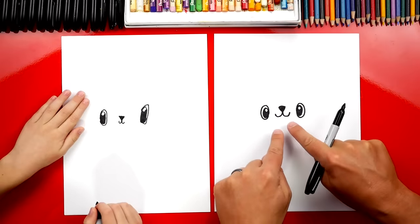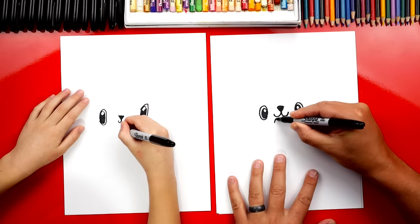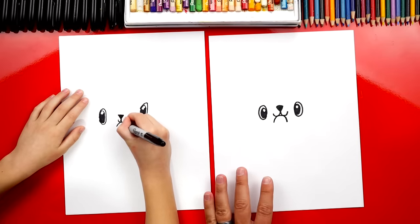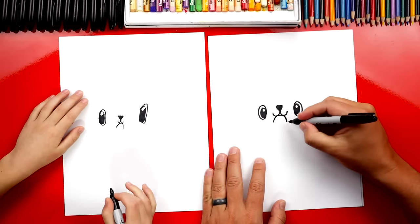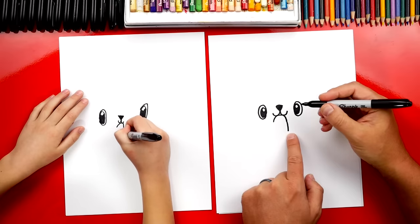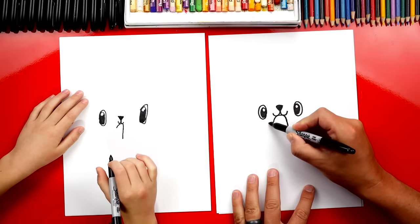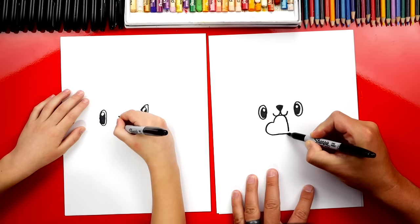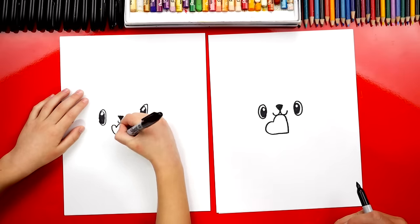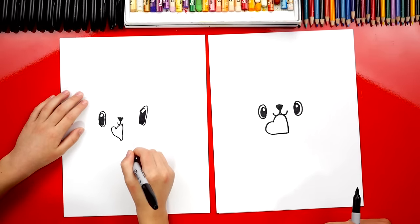Next we're gonna draw the heart that the puppy's holding in its mouth. So we're gonna draw an upside-down U right here — watch this. We're gonna go up like this, around, and then back down. We're gonna take the heart one step at a time. Now on the right side we're gonna draw a line that comes down further on the right. Then we're gonna draw a curve that goes around and then comes back and connects to this point down at the bottom. That's an easy way to draw a heart that's kind of on its side. Hearts are a little difficult, aren't they? But if you take it one step at a time they're a little easier.